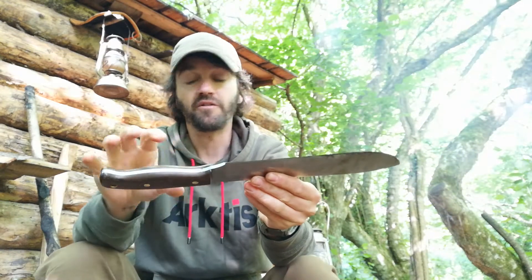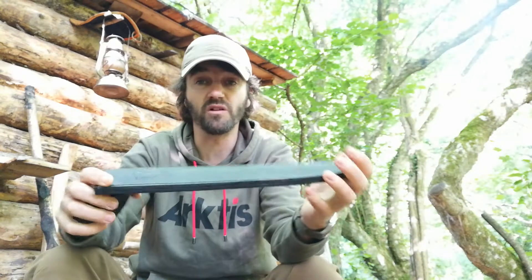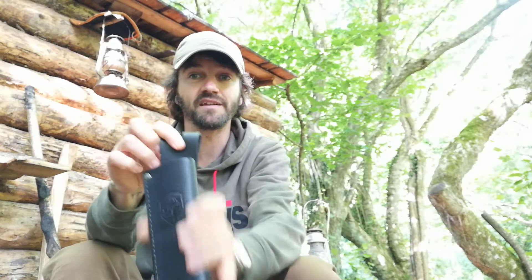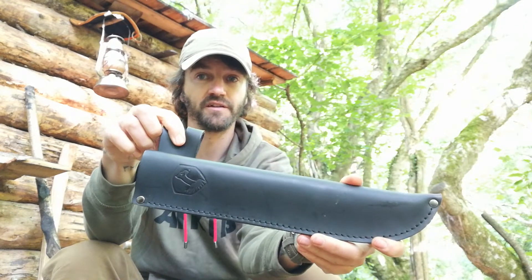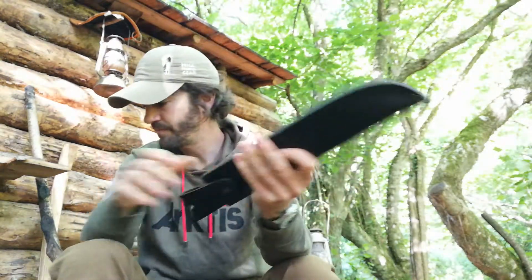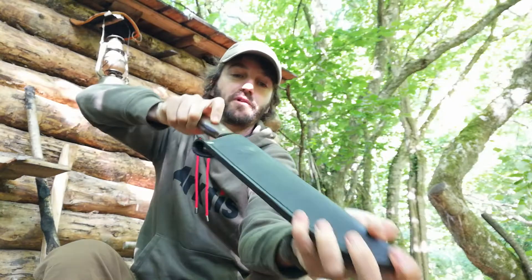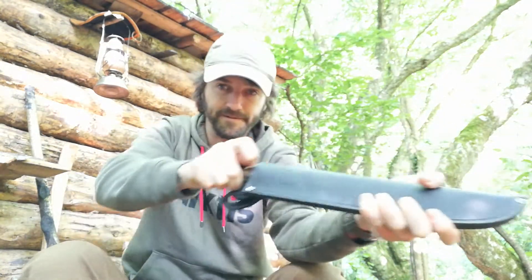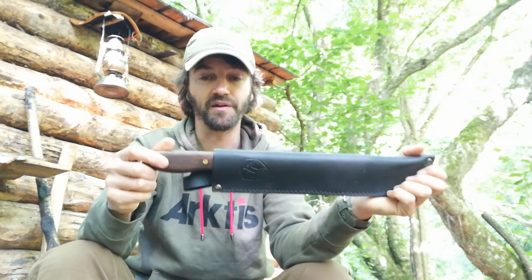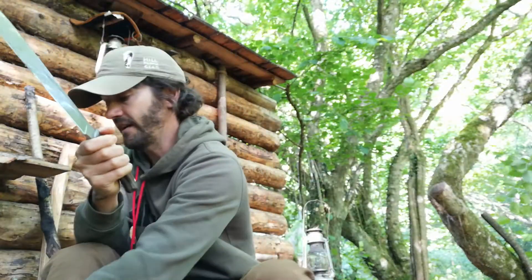Just to show you the sheath — Condor sheaths are always quite nice, just a simple black sheath. The belt loop will turn, which is quite handy because it's long, so if it's dangling on your trousers you can just turn it and stick it in that way, or push it the other way. The only thing I found is it's a bit tight going in — pardon the pun — but that'll just loosen with time. When it's on your belt it's quite a tight fit, so if I'm working with it a lot I almost keep it out a bit.